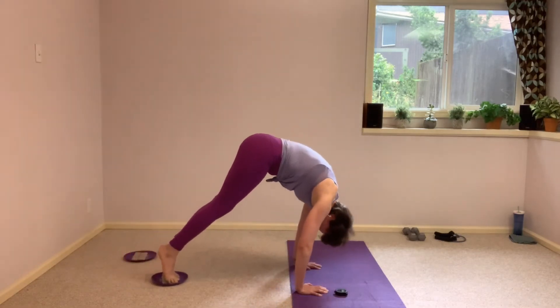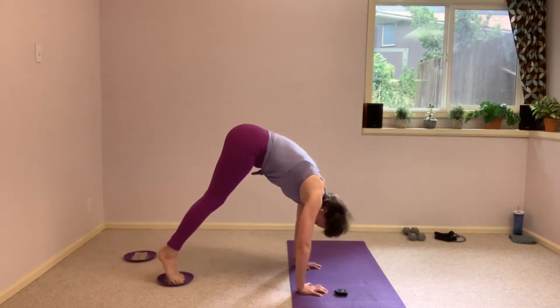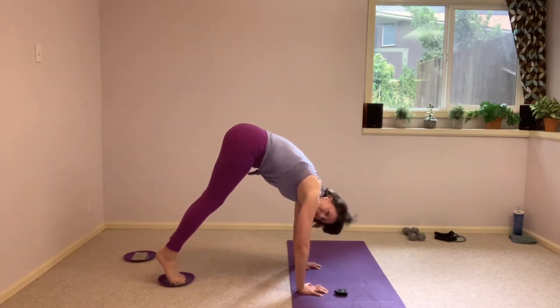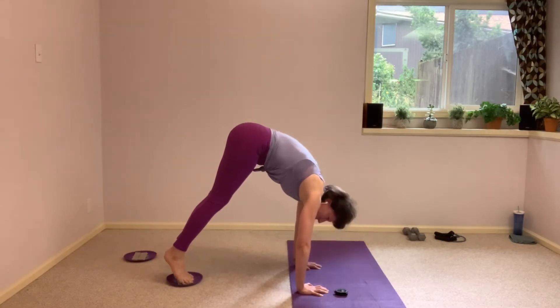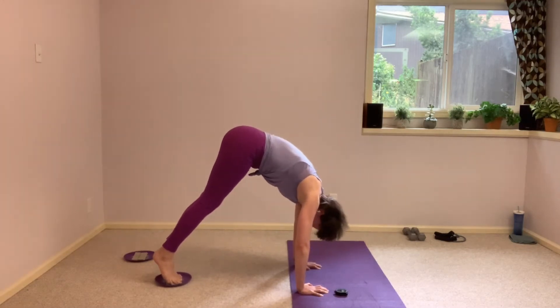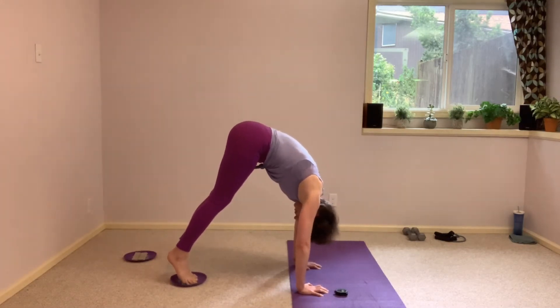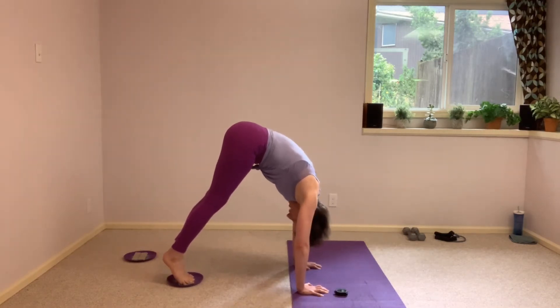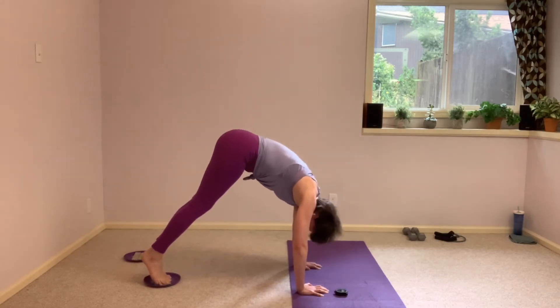Here we go. Scoop it up and in, hold. Release that pike a little bit, come back in that one inch. Out an inch, in an inch, and out. Scoop it in, and out. Scoop it in. Five seconds and we've got full range to finish.